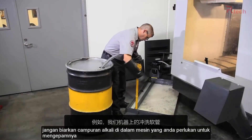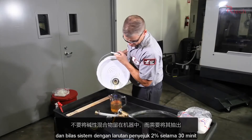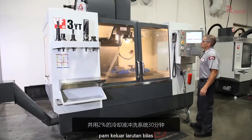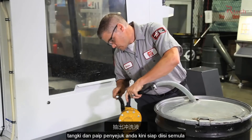Don't leave the alkaline mixture in the machine. You need to pump it out and rinse the system with a 2% coolant solution for 30 minutes. Pump out the rinse solution. Your coolant tank and plumbing are now ready to be recharged.